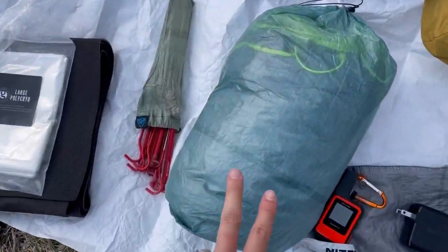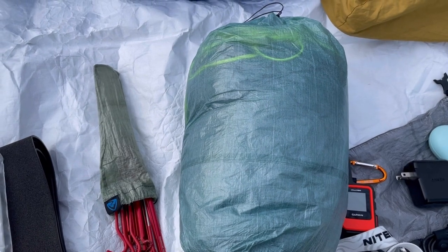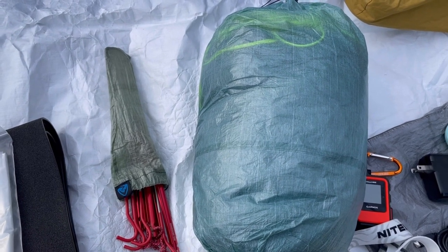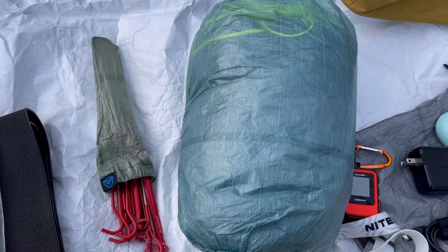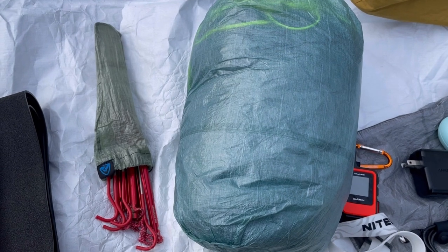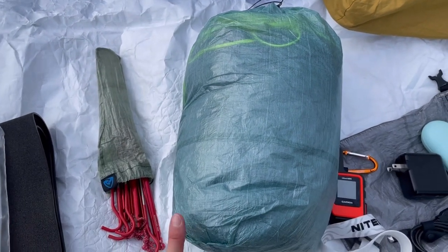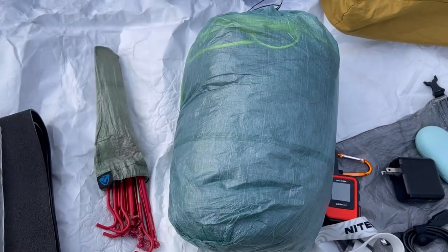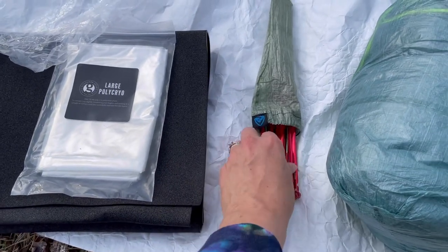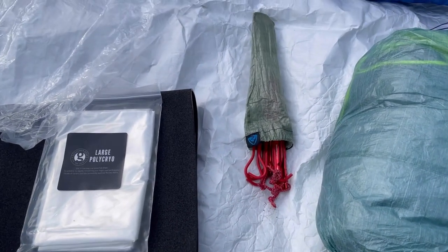For my tent, I have the Z-Packs Duplex tent. I was able to test it out for three nights. The first night we were in tornado-warning winds and it held up pretty great — I had to put rocks down over the stakes, but it held up all night long. The second night it was about 29 degrees and we had a lot of condensation with rain. I learned the third night to keep one of the two vestibule flaps open at night, which helps a lot with condensation. For stakes, I have some Z-Packs ultralight stakes that go with the tent, but also some MSR Groundhogs for a couple places where I want it more sturdy and tied down.